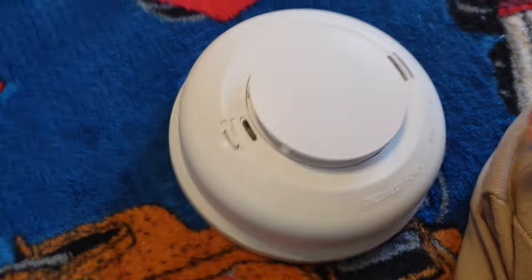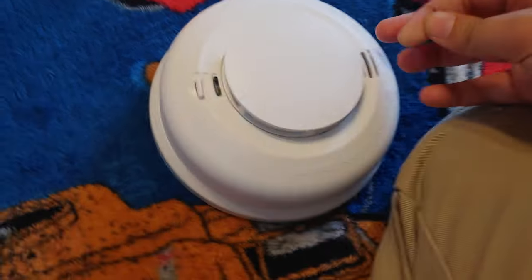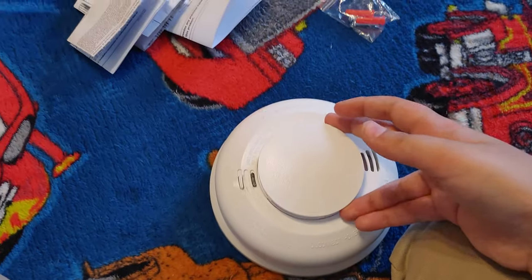This thing is usable for a long time — 2030 is like nine years away. I'm probably gonna be like 19 years old by that time. This detector is really nice. It's a four-wire detector and it has an LED too — I believe that's the LED. It came new in box.